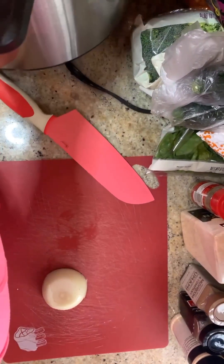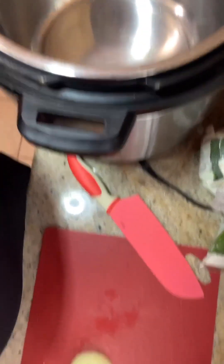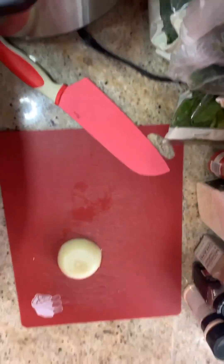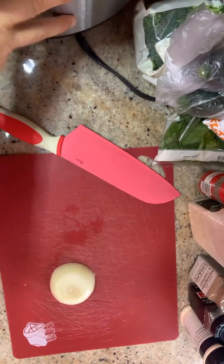I'm going to be making mine in the Instant Pot today, but you can use a pot on the stove, an Instant Pot, a slow cooker, whatever you have. The longer it cooks, the better.